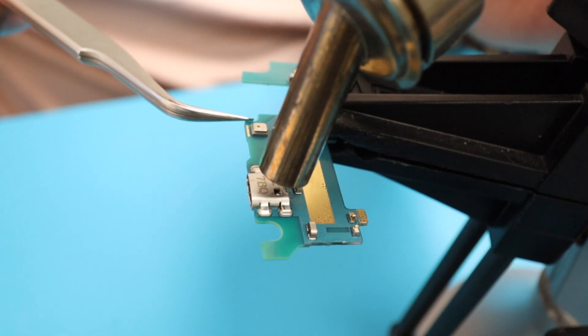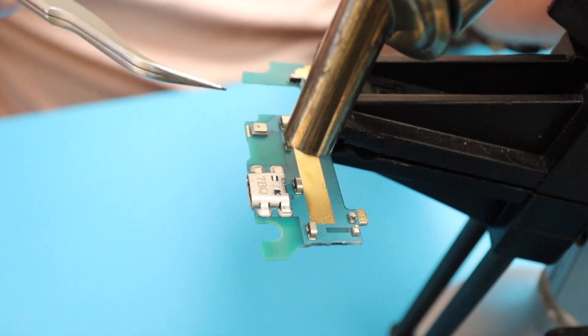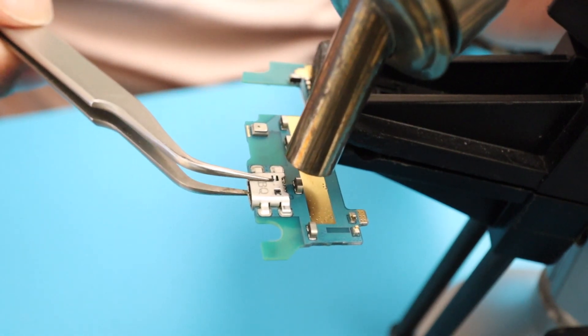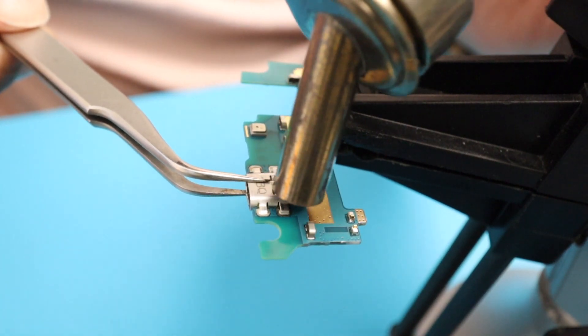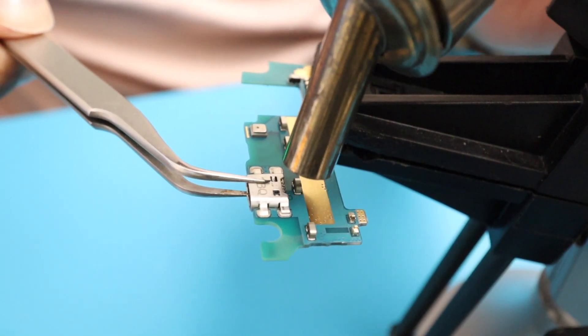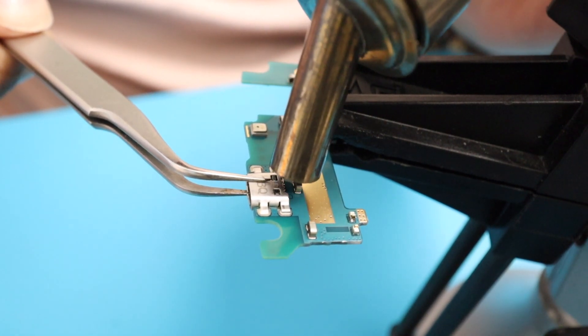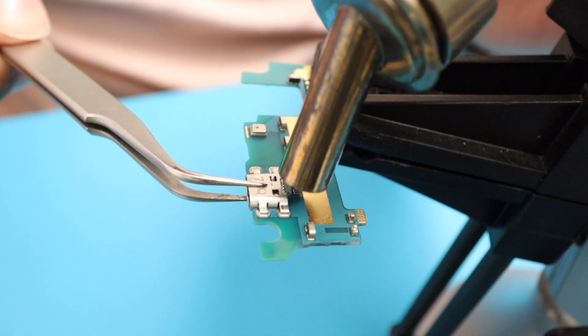See this right here where I'm pointing with my tweezers — be careful. Try to avoid at any cost heating this part right here because that's the microphone and it's very easy to damage. Try to concentrate the heat extremely close only on the charging port.